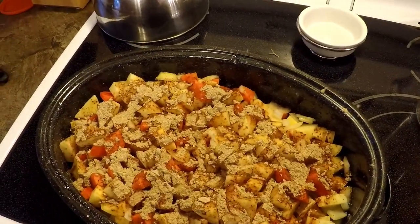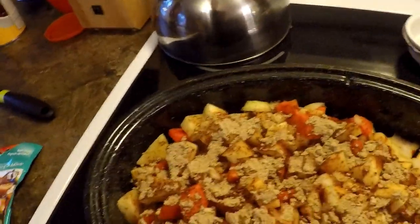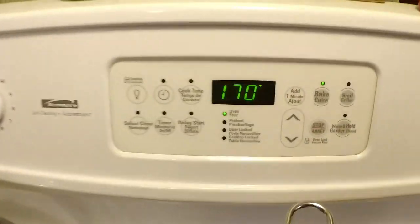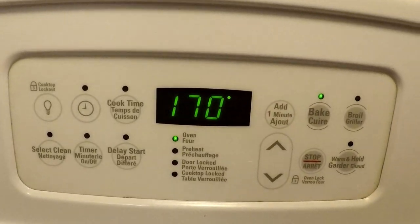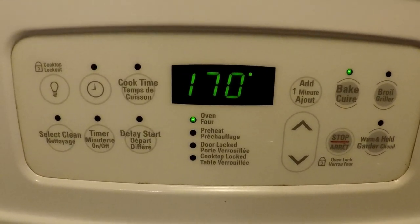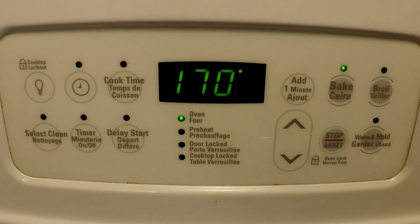Now I'm going to put the lid on and put it in the oven on just really low heat — 170. Basically all day. I'm just going to head off to work here and I'll check this at lunch time and bring you guys in for a look at it then.